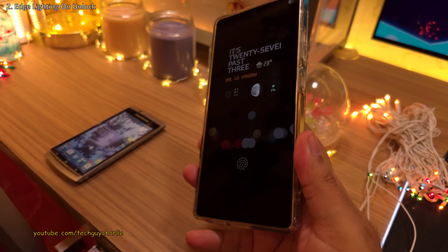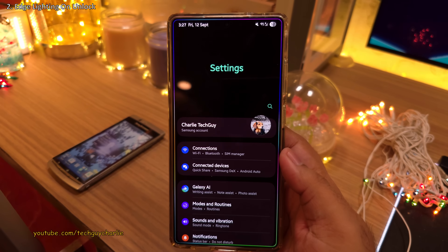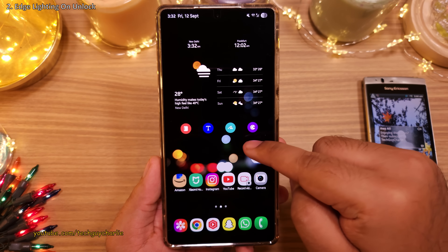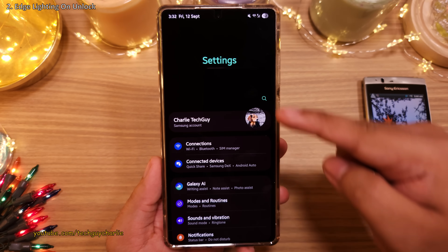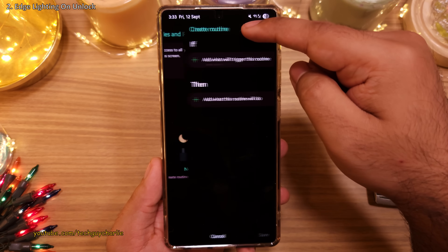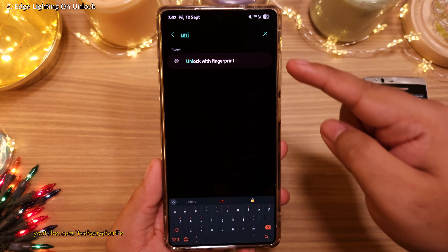Check this out — the edges of the screen are going to light up as I unlock the phone using my fingerprint, and that looks absolutely awesome. You can have this on your own phone by using Modes and Routines, which you can open through your phone settings. Inside, tap on Routines, hit the plus button, and under 'If', search for 'Unlock with Fingerprint'. Select this and tap Done.